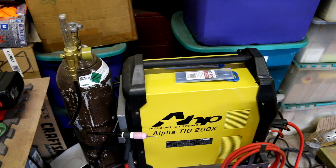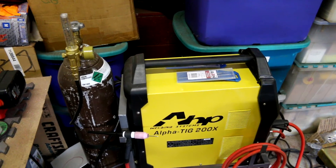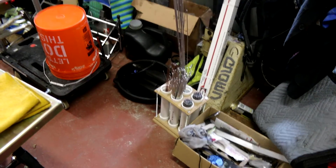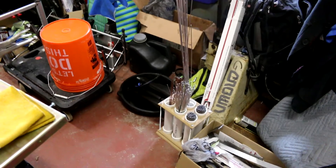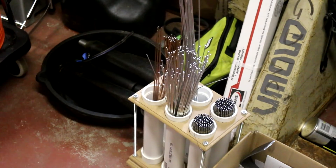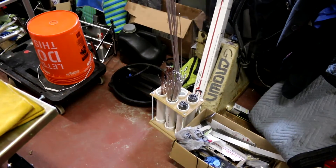It's the cheapest welder you can get online, and I got it even cheaper because I bought it used — which I don't recommend doing. But anyway, it came with a whole bunch of tungstens, a pack of tungstens, and a lot of filler wire. The short rods are right there; there's a lot more than that, but I used up a bunch when I was doing some practicing.